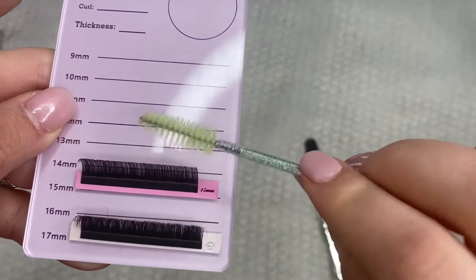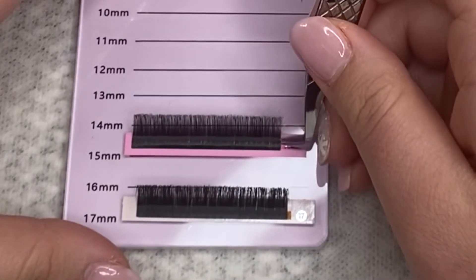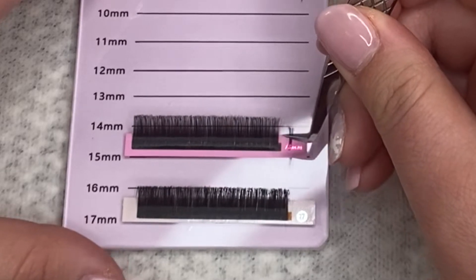Every time you guys are going to fan, don't forget to brush your lashes. Make sure this is a clean spoolie and not the one you're using on your client. Okay guys, we're going to jump right into how to fan.